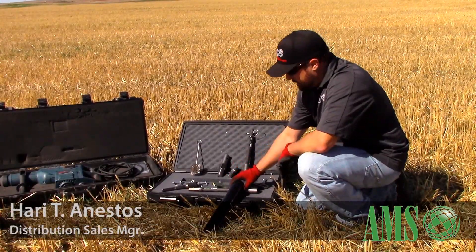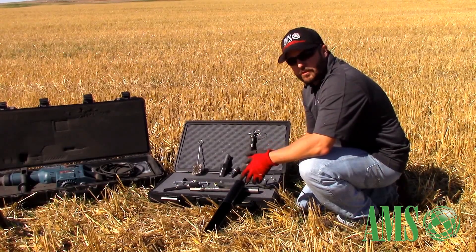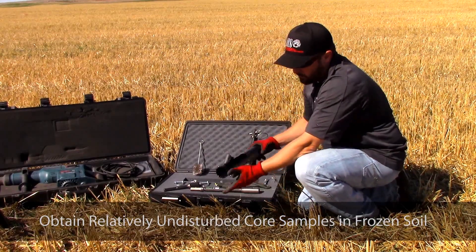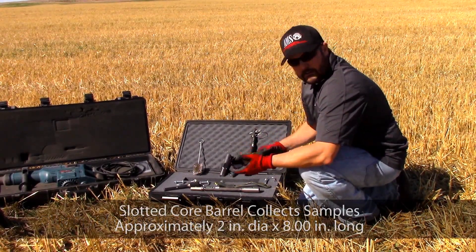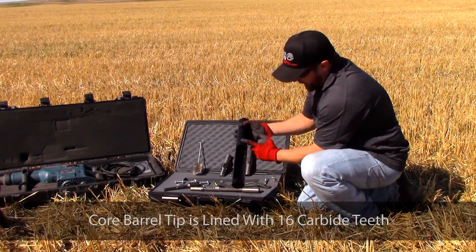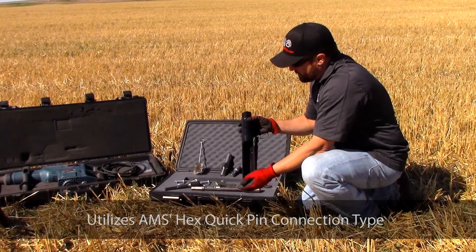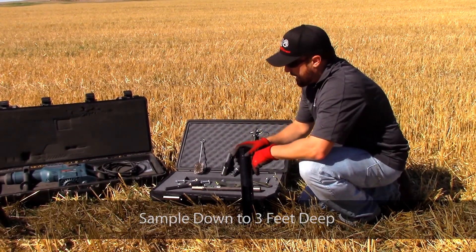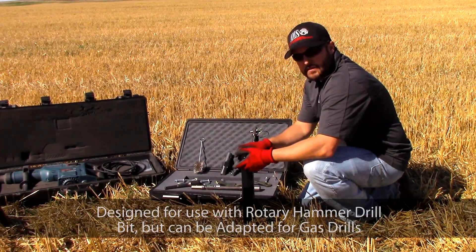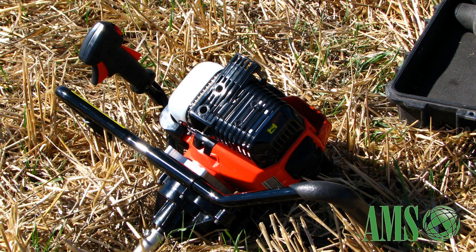This is the AMS Frozen Soil Kit. This kit is used when you're still trying to take your samples in agricultural fields and you might have a frozen layer of soil. You've got a core barrel that has carbide inserts silver soldered into the tip, and a two-inch diameter by eight-inch slot to collect your soil in. This auger bit is typically driven with a Bosch rotary hammer drill, which works best with it. If you don't have a power source available, you can also use a two-stroke gasoline engine — we have an ECHO 410 drill today that we'll be demonstrating with.